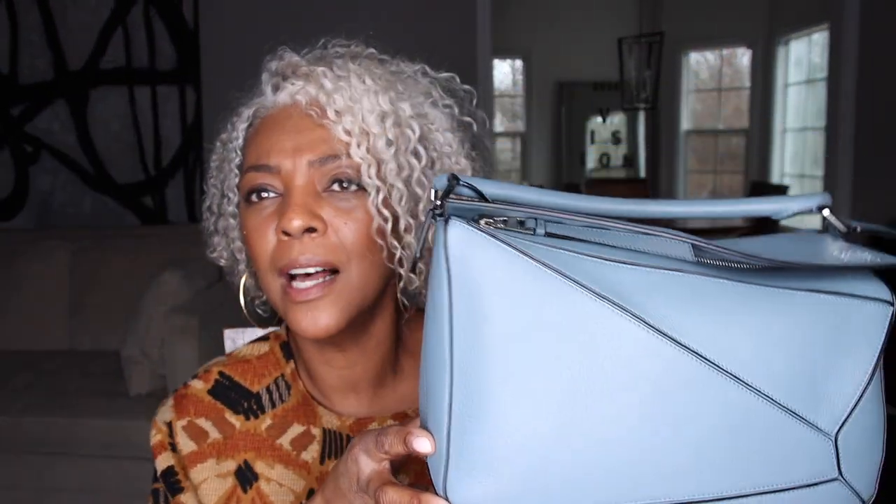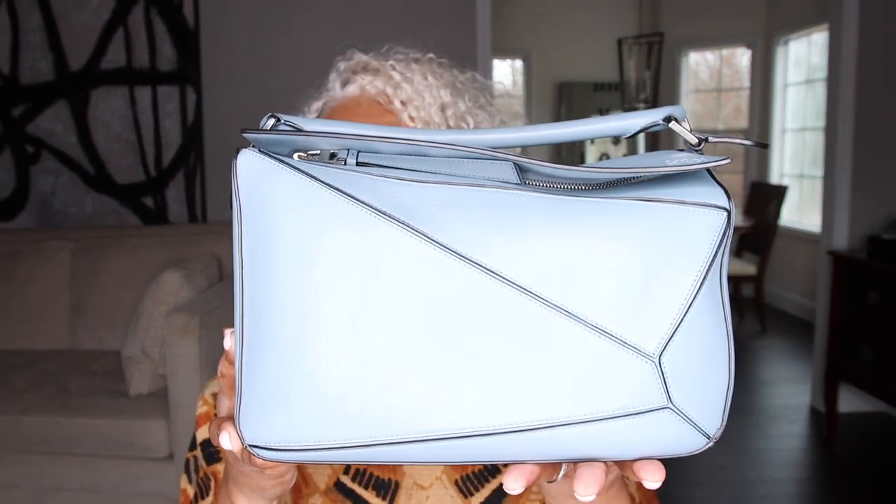Let me refresh your memory on my handbag. This is the Loewe Puzzle Bag. If you watched my previous video — which I'll link up here — I bought a dupe of this Loewe handbag and ended up purchasing the designer version, that's how much I loved it. I didn't just purchase the puzzle bag, I purchased it in the same color as the dupe. This right here is the size medium and the color, if I'm not mistaken, is stone blue. It is gorgeous.